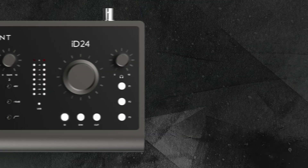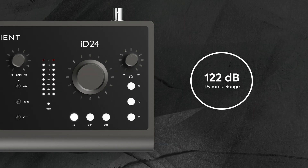High quality converters are a vital factor in ensuring you are accurately hearing what you're recording or mixing. With 32-bit DAC converter technology and 122dB of dynamic range, iD24's converters make sure you hear every detail of your audio on the way in and the way out, letting you make better creative decisions and helping you take next steps towards better recordings and mixes.